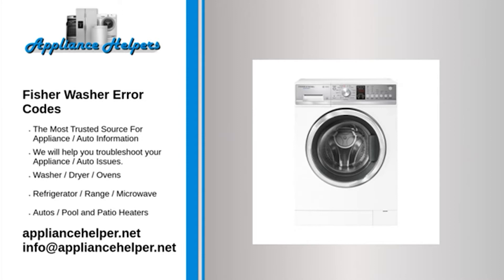Codes 58 or 68 indicate a water level pressure transducer failure. Fix: The water level pressure transducer is incorporated into the motor control module. Unplug the washer and replace the motor control module.